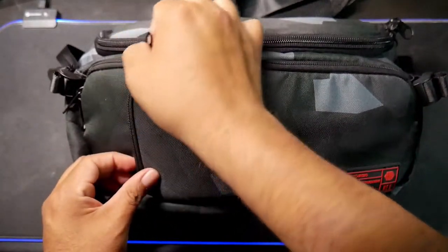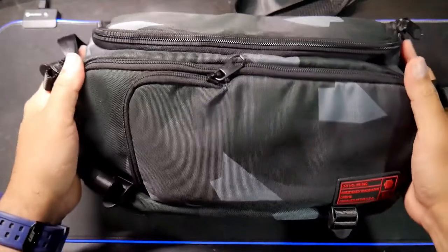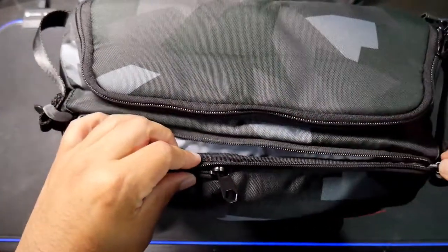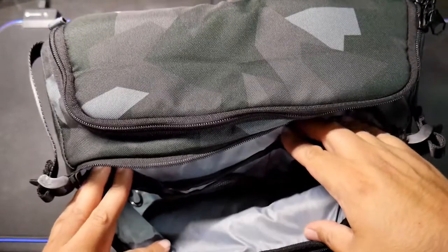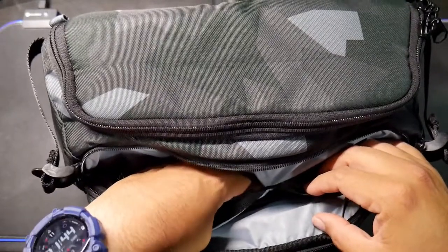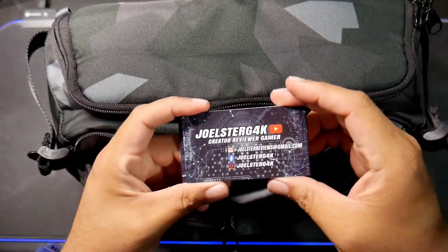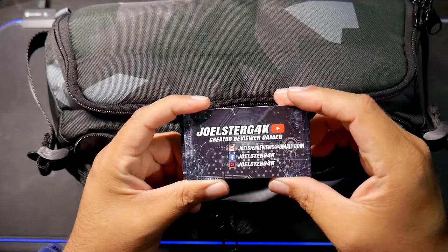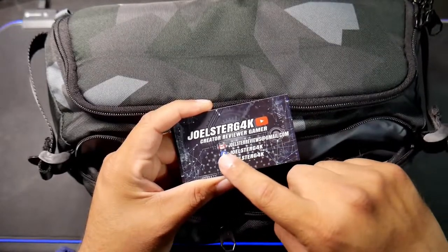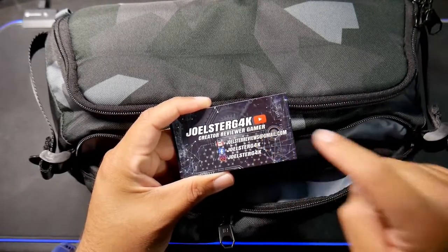We're going to close it back and jump into the other compartments. Here is another one — the second most important compartment. This is where you can keep a lot of other things, like business cards. When I'm traveling I take my business cards very seriously. I'm Jolster, a G4K creator, reviewer, and gamer.